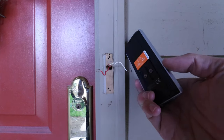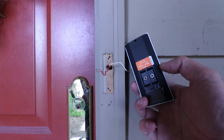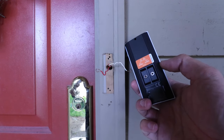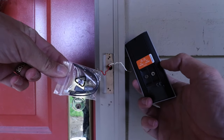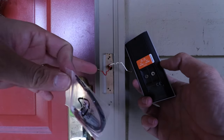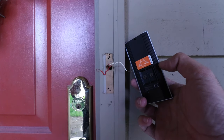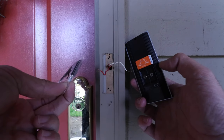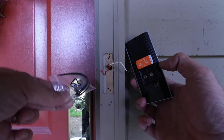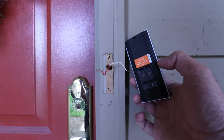Now we're ready to wire up the Ring Pro 2 video doorbell to the existing wiring. On the back, you've got two terminals, and you're just going to wire one wire to each terminal on the back of the Ring Pro 2. Ring also gives you extra hardware and wire extensions if you need to extend your existing doorbell wire or need a lower-profile connection, but we're just going to use the existing terminals.